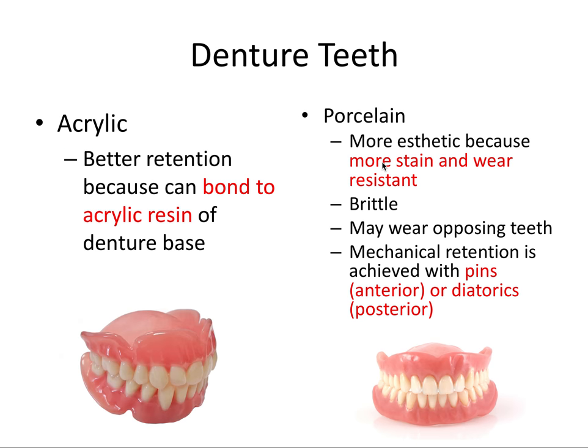Now let's talk about the white teeth — the denture teeth. There are two main materials they can be made from: acrylic and porcelain. Acrylic teeth have better retention because they can chemically bond to the acrylic resin of the denture base. Since the denture base is also acrylic, you have many of the same chemicals, allowing for strong bonding without worrying about teeth unbonding and falling off.